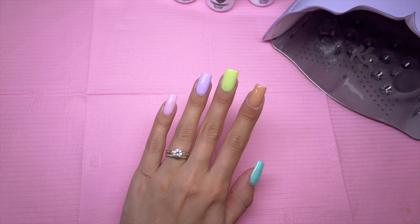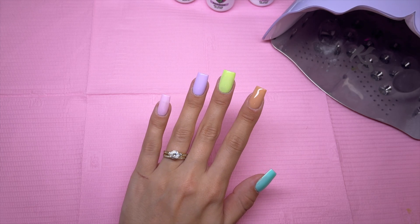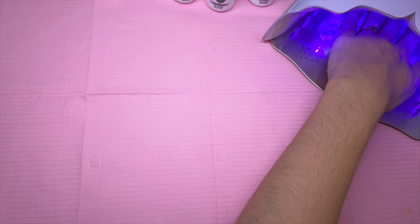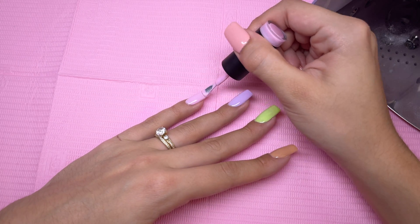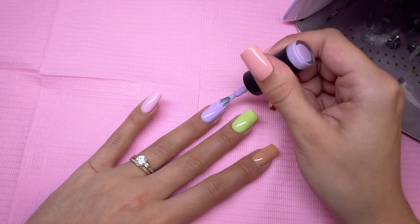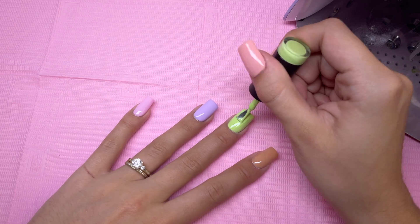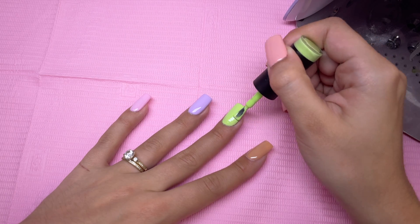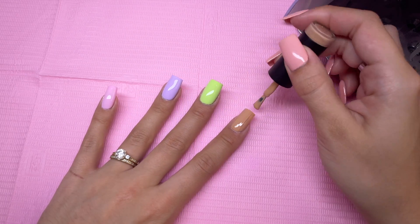After applying the first layer of gel polish, I'm going to go ahead and cure under my Kira Skye Lavender Lamp. I'm going to go ahead and do a second layer of each gel polish color. I do really like the consistency and the pigments of Dev's gel polishes — they are pretty pigmented, but like most gels, you do need two coats.